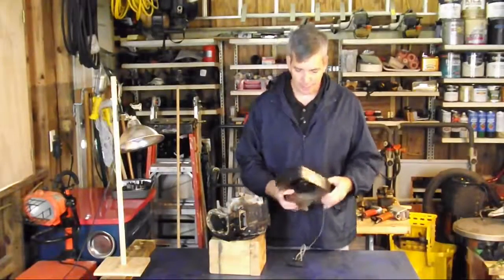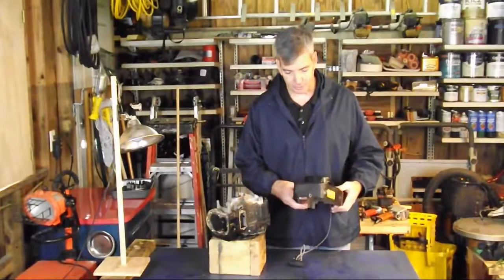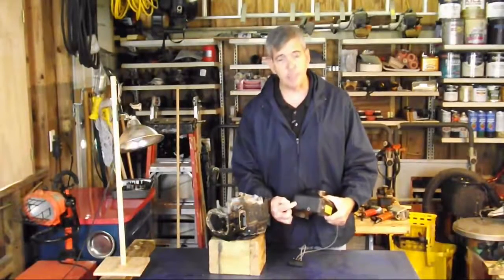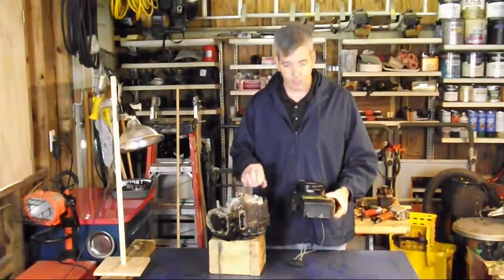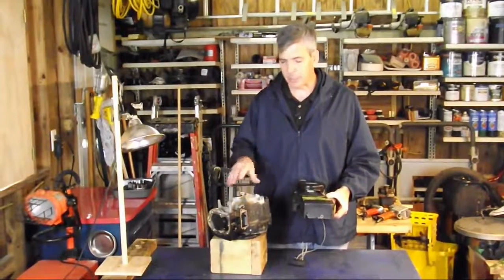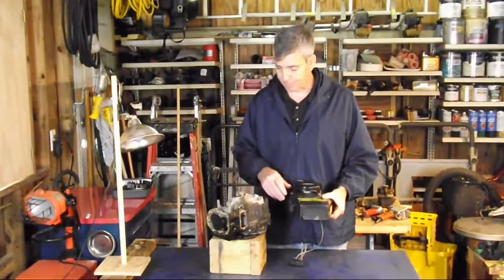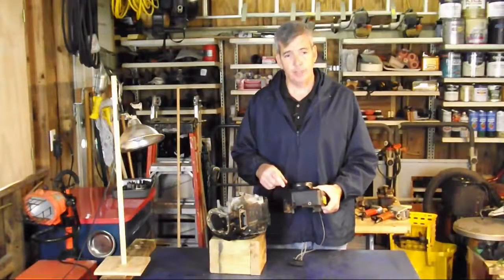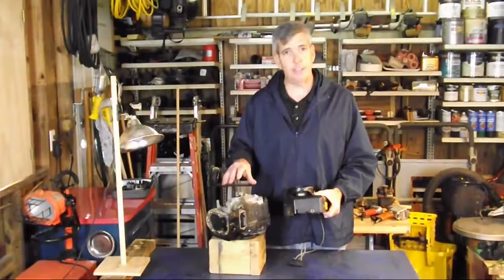We'll start with the blower housing. The blower housing does so much and has so many different functions. The first thing is it has the stamp numbers on the front so that we can, specifically for this engine, get replacement gaskets or replacement parts we may need. Another thing it does is tell us where in the manual to find our torque specifications for tightening down the different bolts.